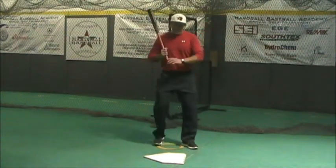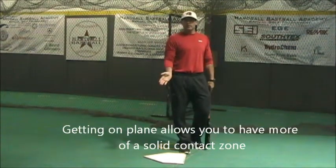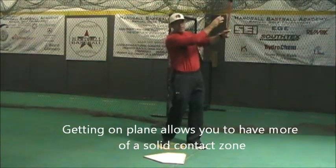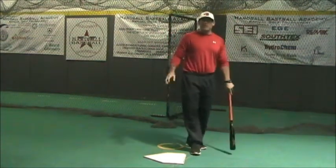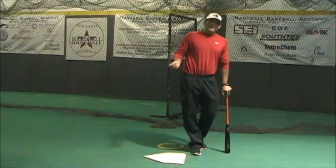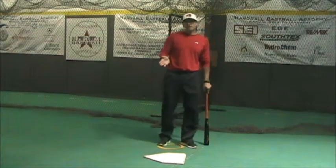Especially at high levels, timing gets extremely difficult. If my bat is coming down and breaking the plane of the zone, that doesn't allow me to be a little bit early or a little bit late. If my bat is coming on the zone and lifting off of that zone, it doesn't allow me to be a little bit early or a little bit late. Plane matching is the way to solve that.